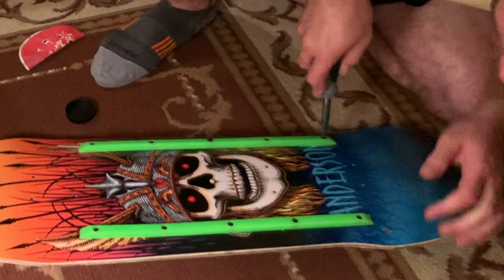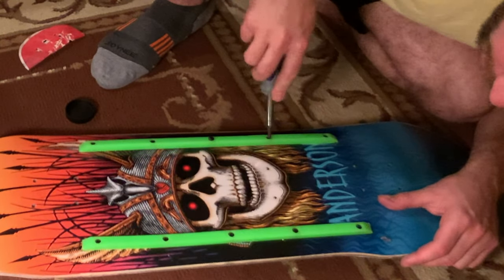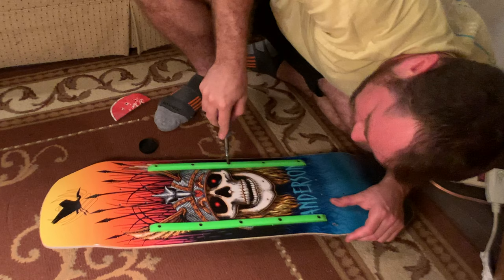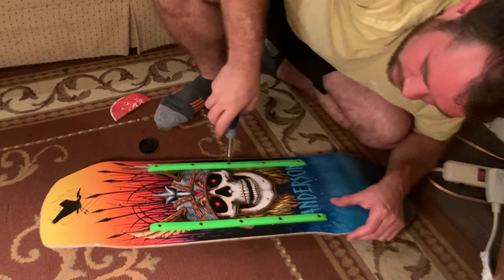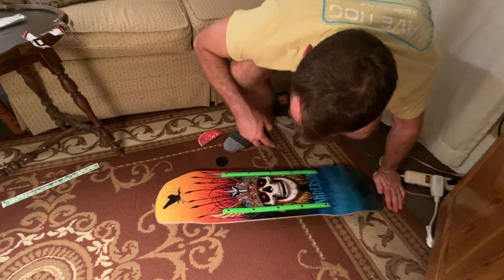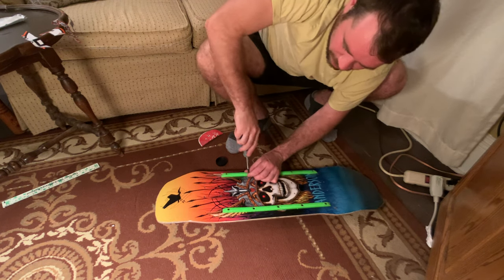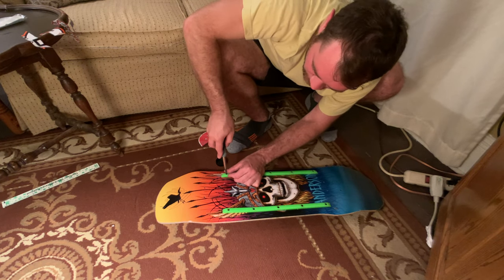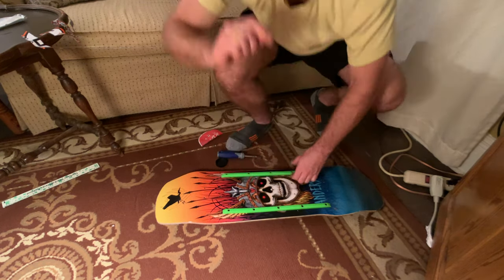Looks like we got it all lined up. I'm going to go back to the first one and tighten it — but not too tight. Move on to the next one, tighten that one, not totally tight. Because as you skate it you might have to re-tighten it. Tighten it to the point where it gets tight but not past that point, because you don't want to over-tighten it. Got tight — stop. Move to the last one. Clean holes, and that baby's on there.